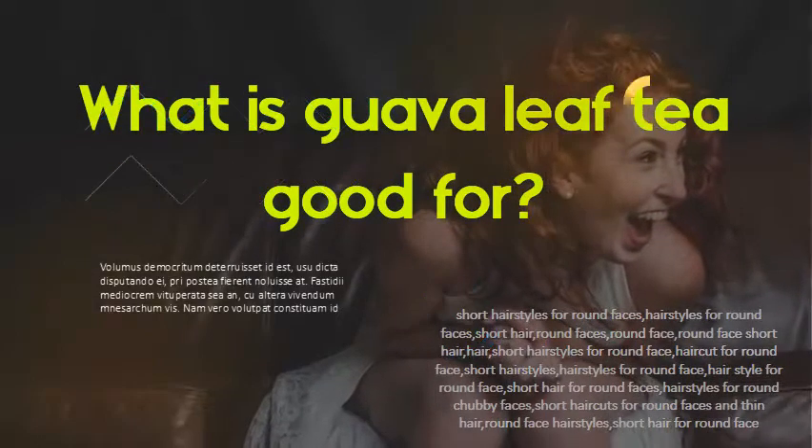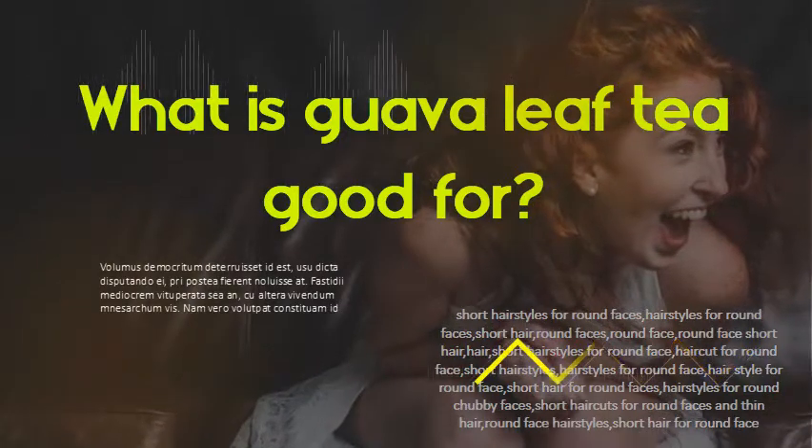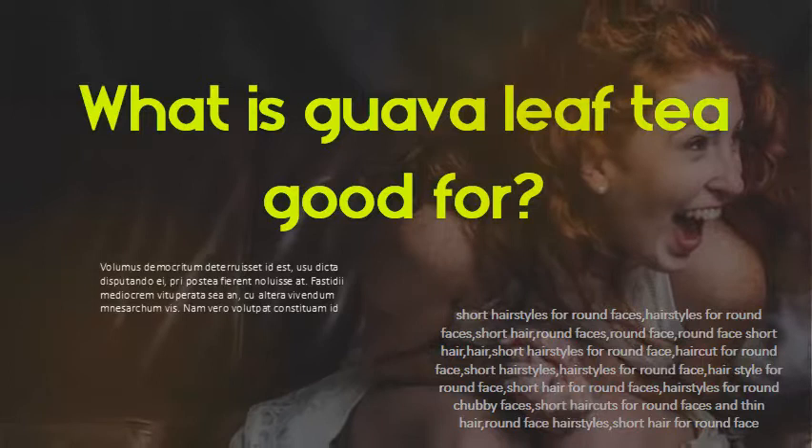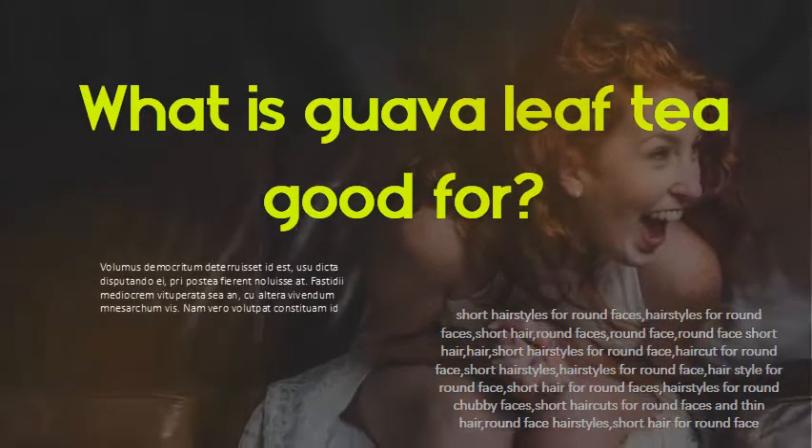What is guava leaf tea good for? These leaves contain a number of beneficial properties, including antioxidants like vitamin C, flavonoids, and quercetin.